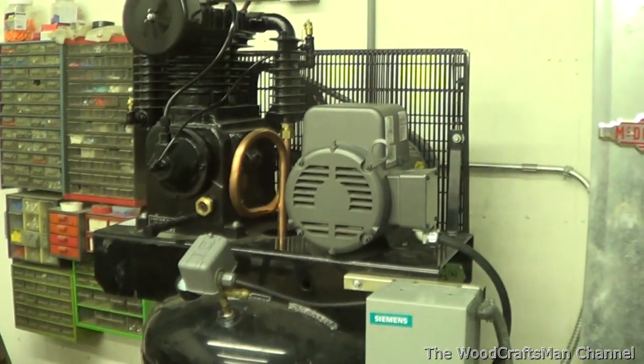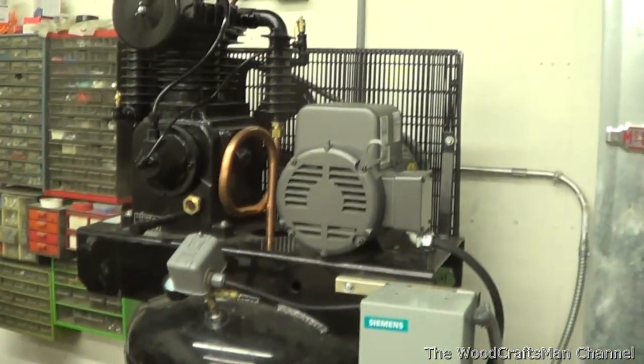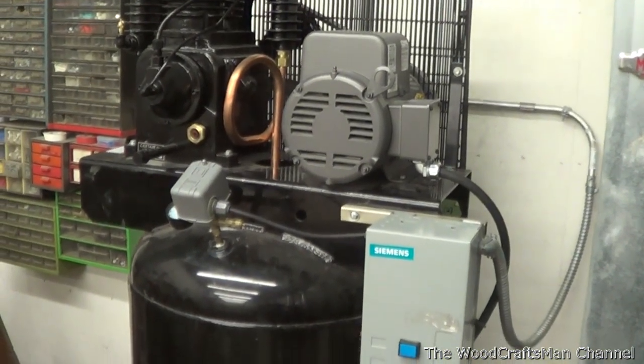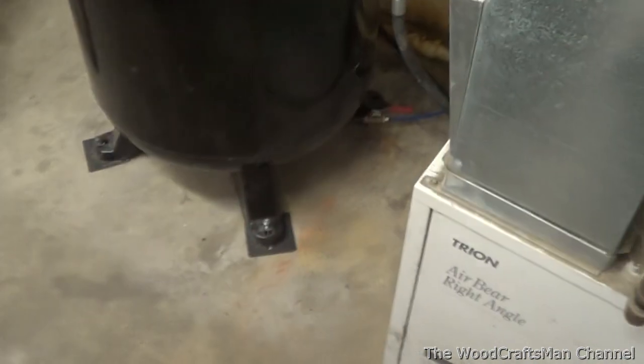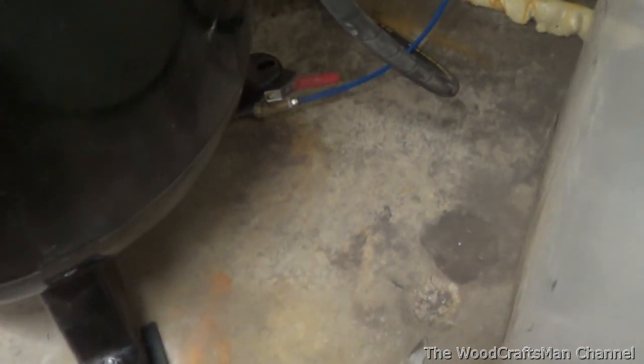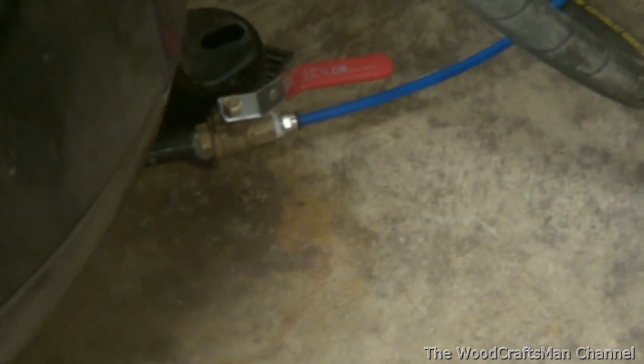Hey guys, The Wood Craftsman here, and I've got the auto drain finally up and running on this new compressor. I did a couple of things differently. Probably the biggest change I made was, instead of mounting the auto drain directly on the 12-inch nipple from the bottom of the tank, I still included a ball valve there.